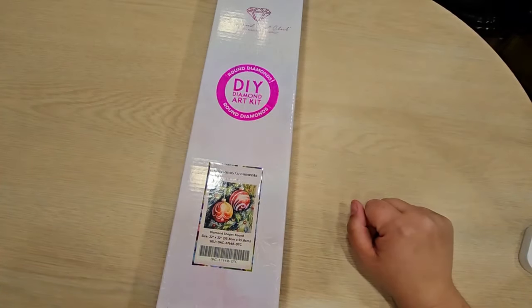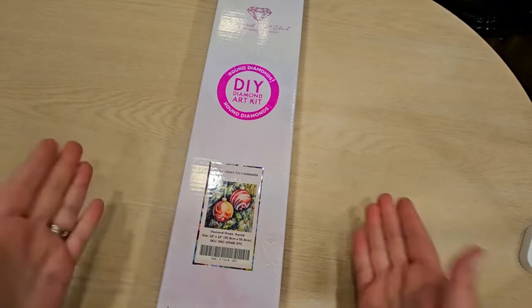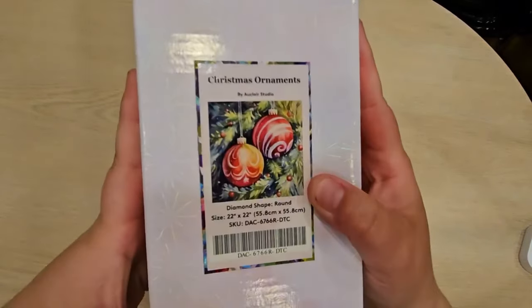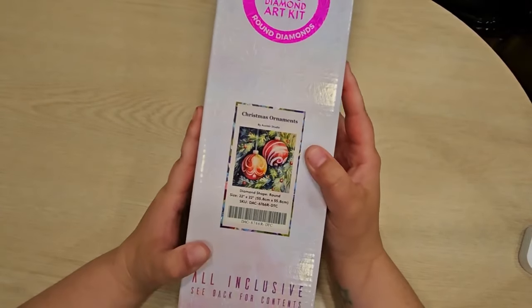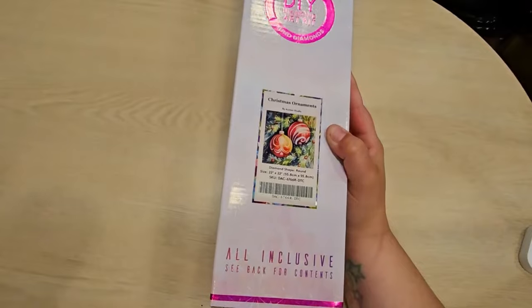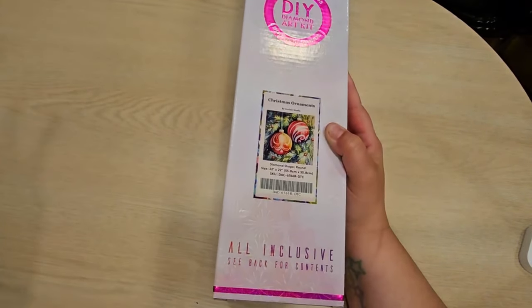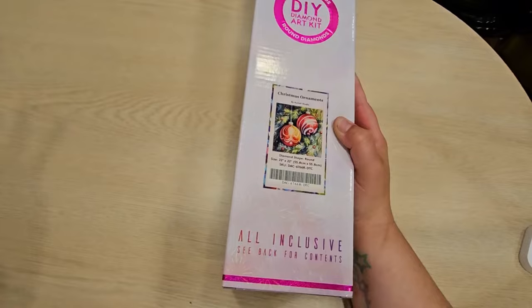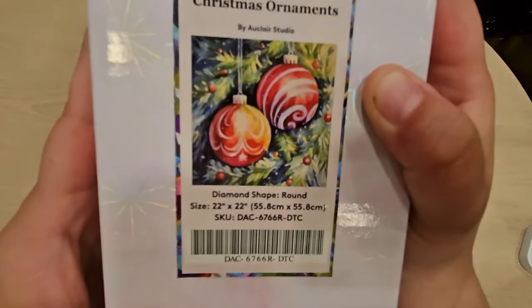Hey everyone, Crafts with Crashly here! I have another Diamond Art Club sneak peek — check this out: Christmas ornaments! Christmas in April, y'all. Christmas in July is a thing, but you know what, it's never not a good time for Christmas. Look how pretty it is — it is so, so pretty.